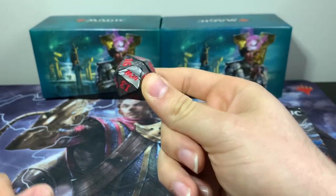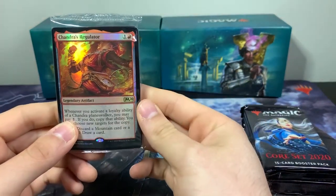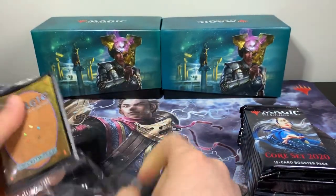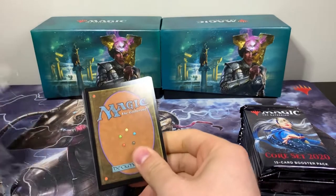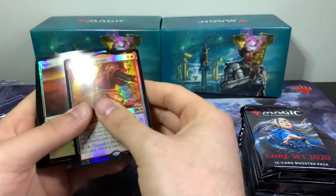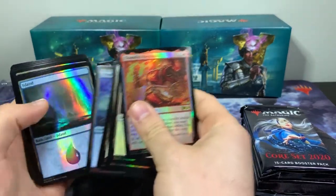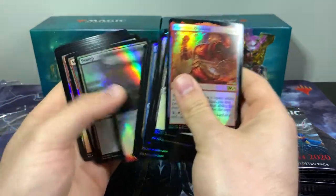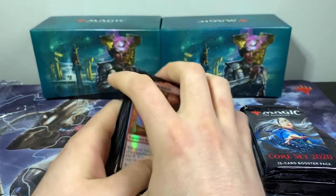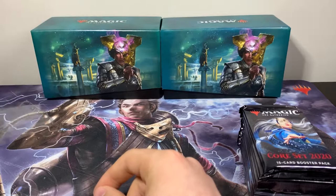Okay, so we have a Chandra's Regulator. I think I have a couple of these already — I don't have a foil one. Oh wow, those are really bent in this one, that is crazy. Here's all of our foil lands — of course it's all the foils that are really bent. I can actually feel the bend. So those are our foil lands, comes with 20. I'm gonna have to straighten those out somehow.